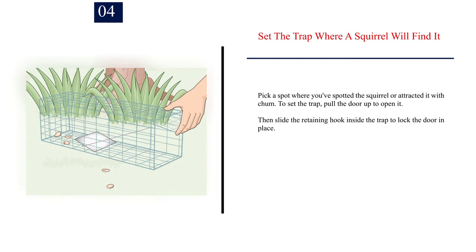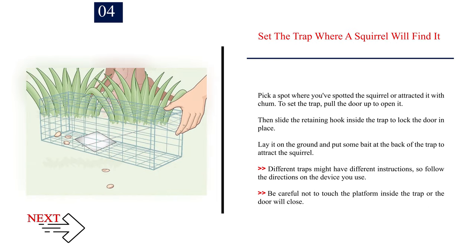Number 4: Set the trap where a squirrel will find it. Pick a spot where you've spotted the squirrel or attracted it with chum. To set the trap, pull the door up to open it, then slide the retaining hook inside the trap to lock the door in place. Lay it on the ground and put some bait at the back. Different traps might have different instructions, so follow the directions on the device you use. Be careful not to touch the platform inside the trap or the door will close.